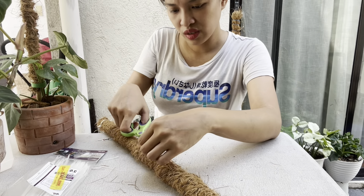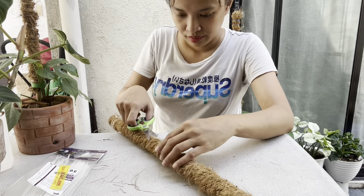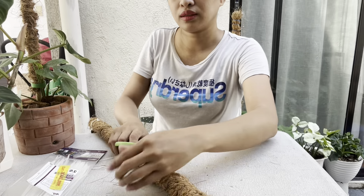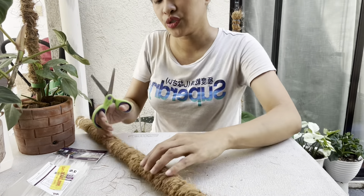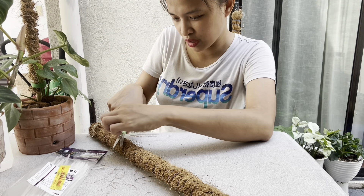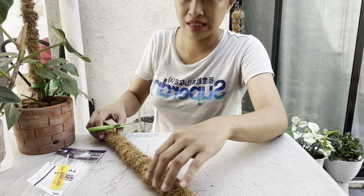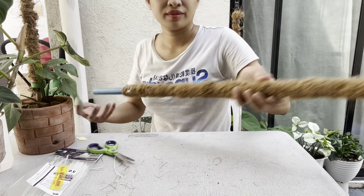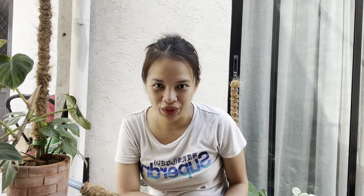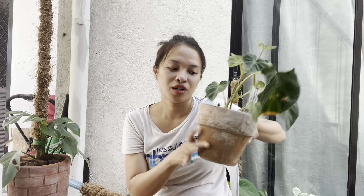For the last part, I'm just going to trim this off. This is not actually necessary — I just don't like it sticking out. I want it to be a little bit smooth. In case you want to know, the coco rope — I bought it from Lazada. It's like 5 ropes for just 80 pesos, or 5 ropes for 99 to 90 pesos plus shipping.